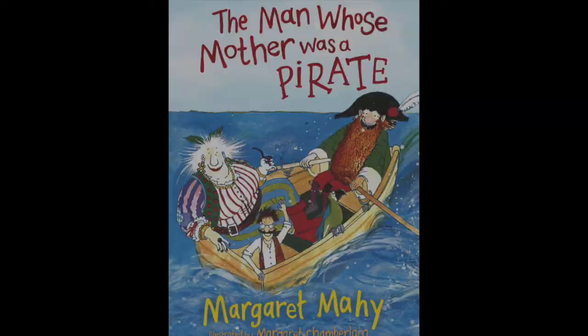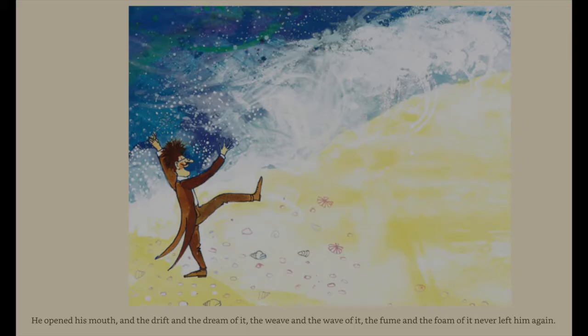I love looking at other paintings for inspiration. Have you read this book? It's one of my favourites. It's got the most beautiful description of the sea in it. The Man Whose Mother Was a Pirate tells the story of a little man who sees the sea for the first time.